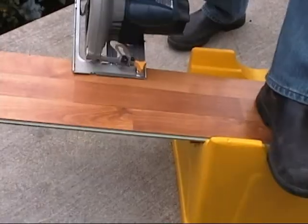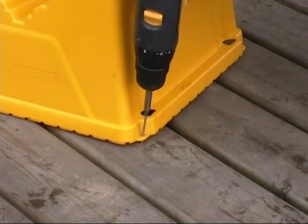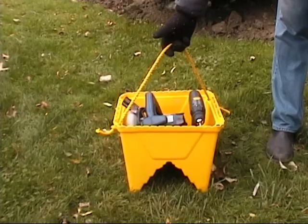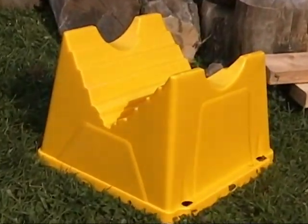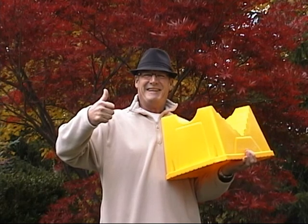It can even help with hardwood and laminate flooring installation — just screw into any subfloor or base to make quick and easy cuts. And when you're finished, flip it over, add rope, and turn it into a carryall for tools, firewood, kindling, and more. There's no project too difficult to tackle with Steady Cut — it's a must for every handyman.